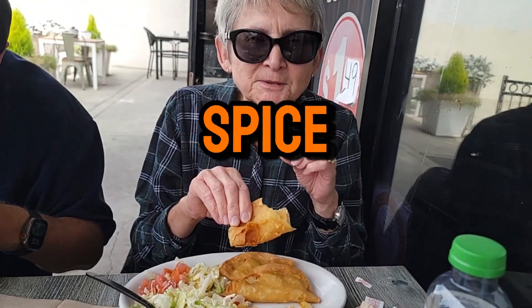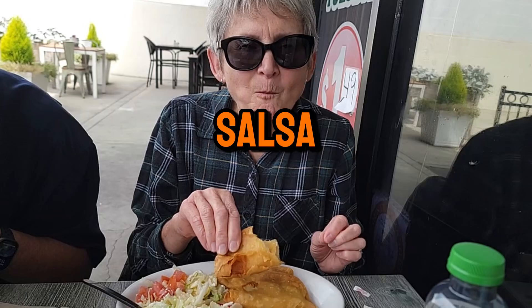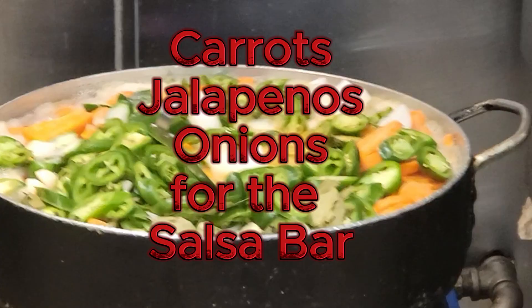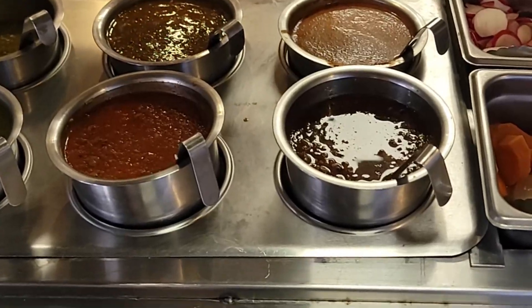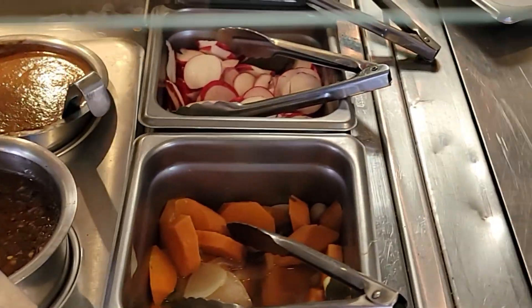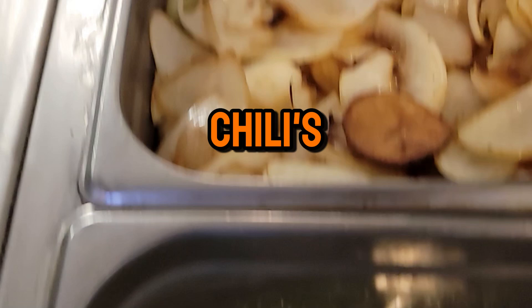I got this salsa bar — oh my gosh, they've got all kinds of things. Over here, they've got the chilis. So good.